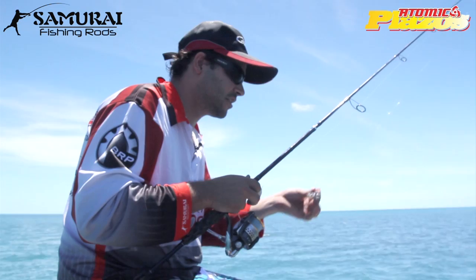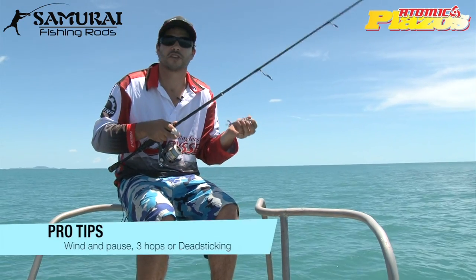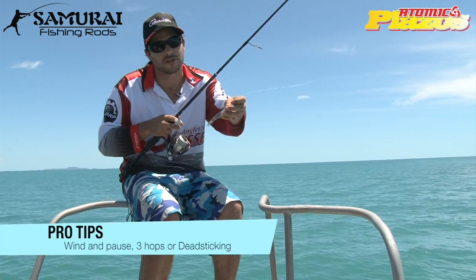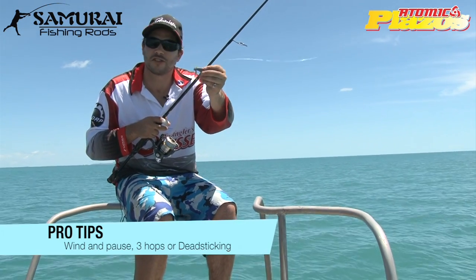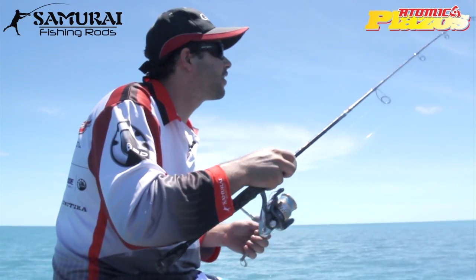There's a variety of techniques you can use with these. You can rip them pretty fast. You can literally almost dead stick them — just fish them drifting along the bottom, and fish will pick them up because they've got a lot of movement in them. See all the little legs? And they've also got a little bit of scent to them as well.